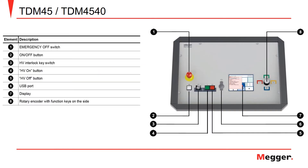Here we have a picture of the front operating panel of the TDM, where we will cover each of the components seen in the table to the left from top to bottom. First, we have the emergency off switch followed by the on-off button. We have the high voltage interlock key switch used to interlock the high voltage output, the high voltage on button, the high voltage off button, followed by the USB port on the front panel, the display, and the rotary encoder with function keys on the side to navigate through the functions of the instrument.